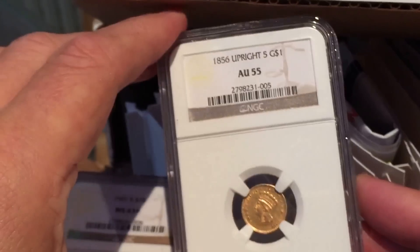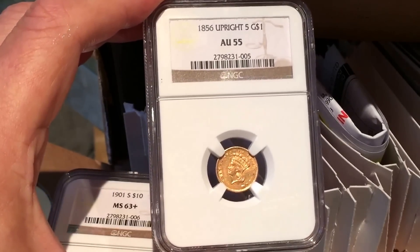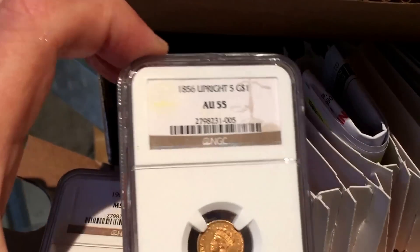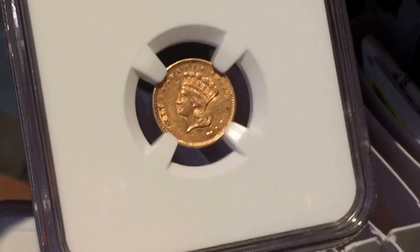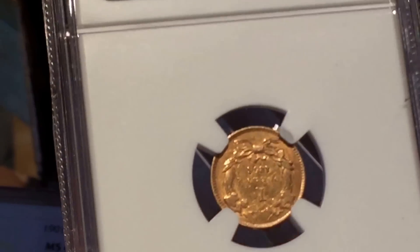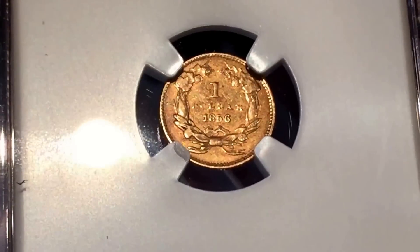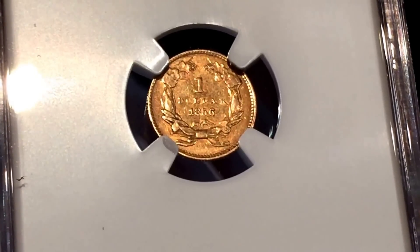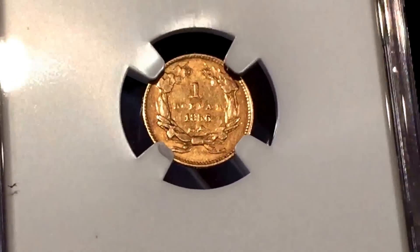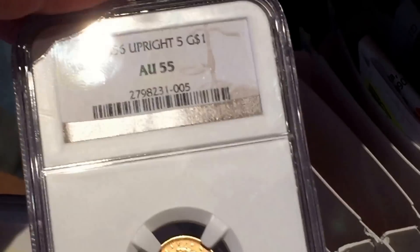This is also interesting — it got a good grade and I'm very happy with it. It's an 1856 one dollar gold coin, and the interesting thing is it's the upright five version. You can see on the date that the five of 1856 is upright. There is another version with the five on a slant. About 25% are upright and 75% are slanted, and the slanted one is worth less money. I was very pleased that this one got a grade of AU55.